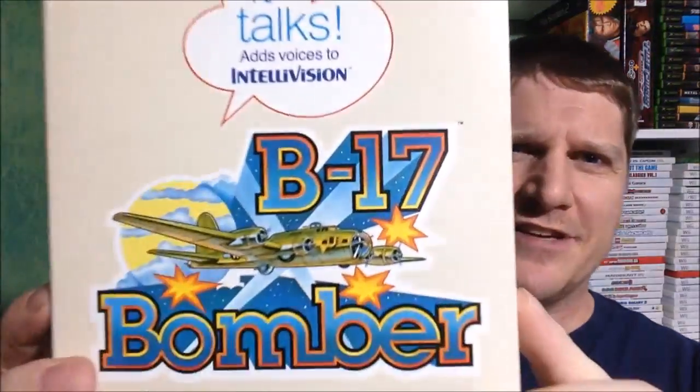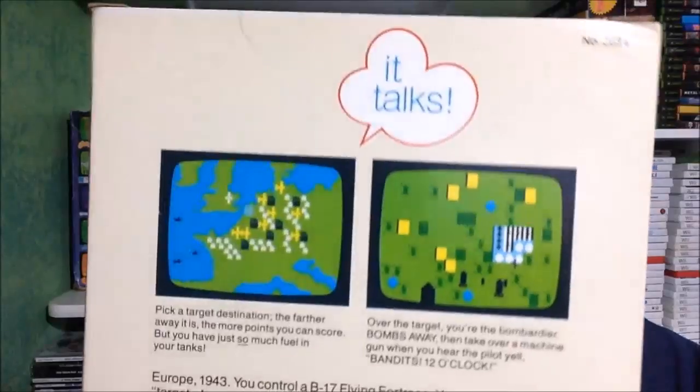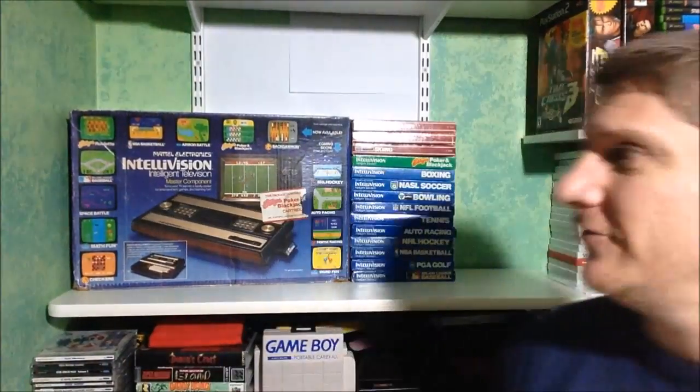I also have another Intellivoice game — B-17 Bomber, highlighted in the AVGN episode. The back art looks pretty cool. Back then with no internet and no 3D graphics, that was a big deal. Getting our two Intellivoice games up on the shelf.